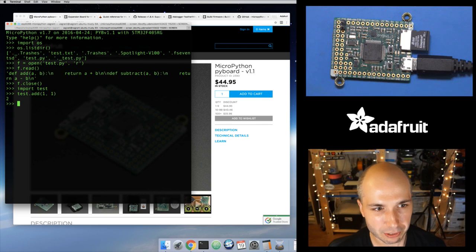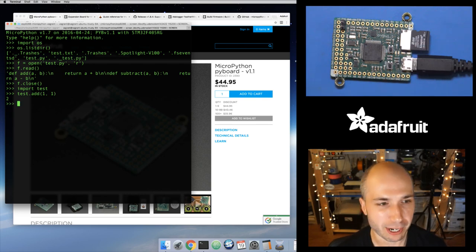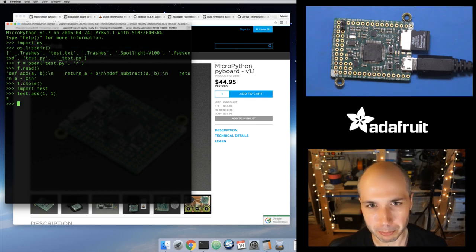Just plug it in and it's configured out of the box to use that SD card and make it the root file system on the board. You can also run from flash memory and access a /sd path that it creates. Take a look at the documentation for the Pyboard — there's a link in the 'What is MicroPython' guide. It's a little bit specific to each port right now, how they work.